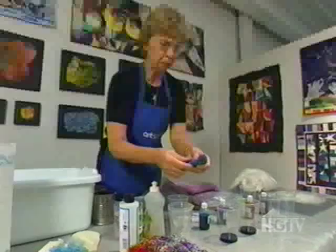Another thing you can use is Angelina Fiber, which is an iridescent, very fine fiber. When that's laid into the silk, it really glistens — it's just beautiful.